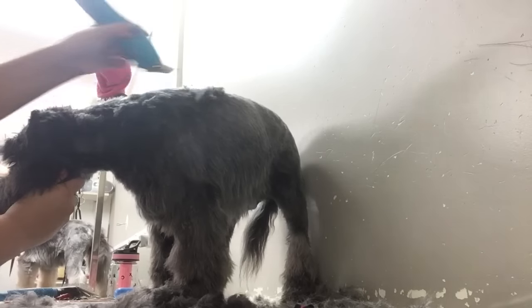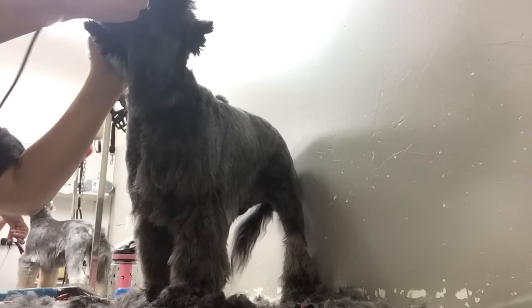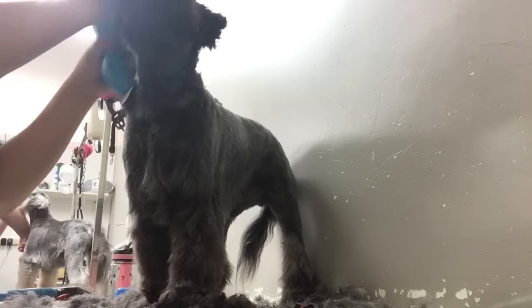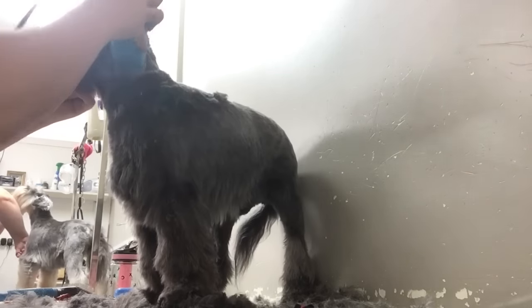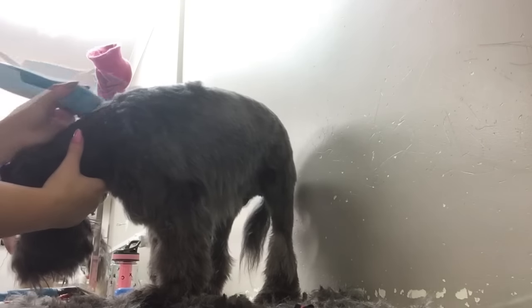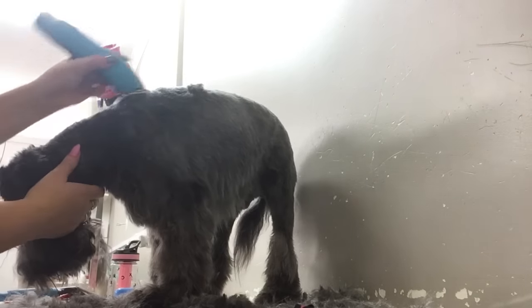So you just shave from in between the ears, down the neck, and make sure you hit all of the sides and go around. Then make sure you go over the body again, just tidying it up and making it look more fresh.